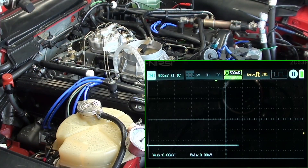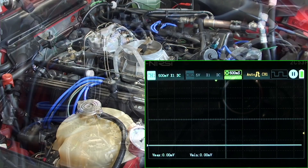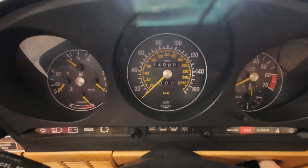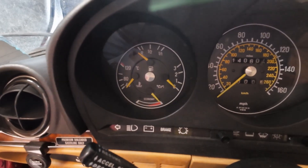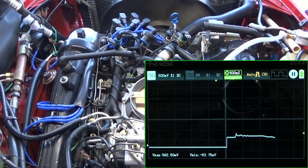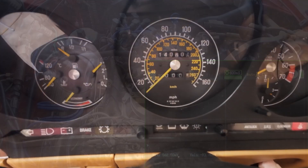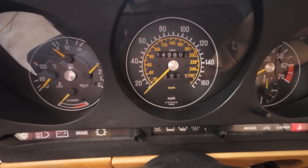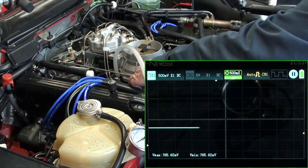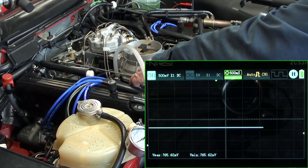Now you notice the waveform doesn't show anything. Everything's cold right now — you can see there's nothing at all on the dash. There it is, she started up.